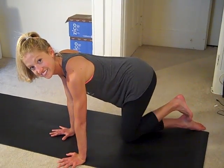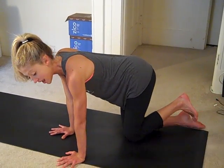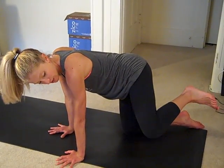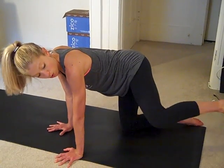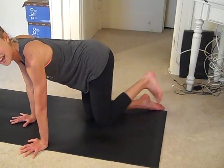Four more, three more, two more, and one. Now we'll reach it out to the side, kick, hold, and come center. So out to the side, kick, out, and down.